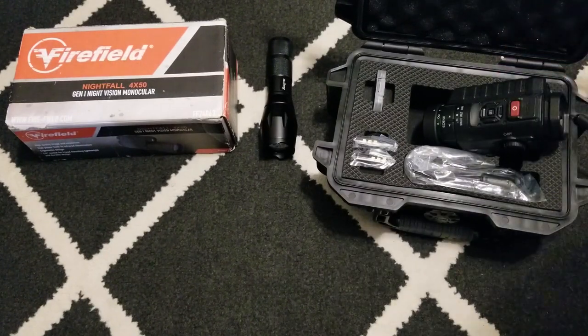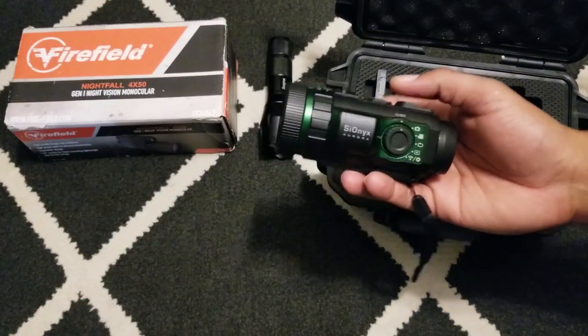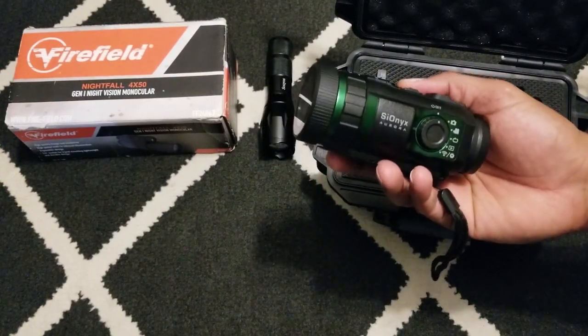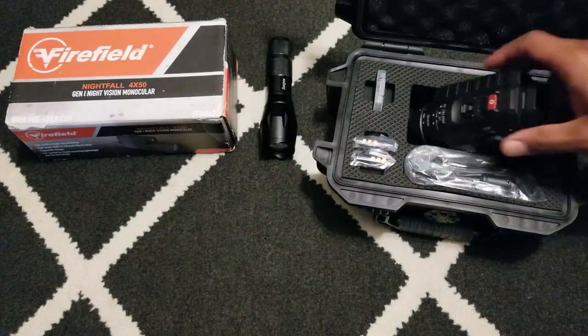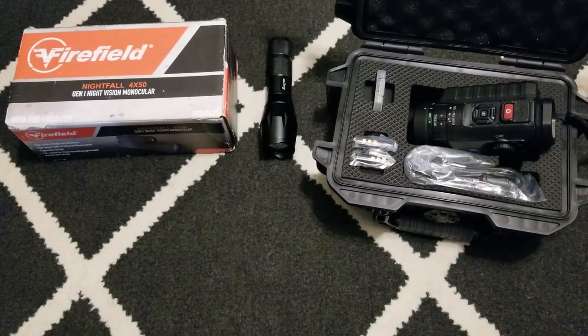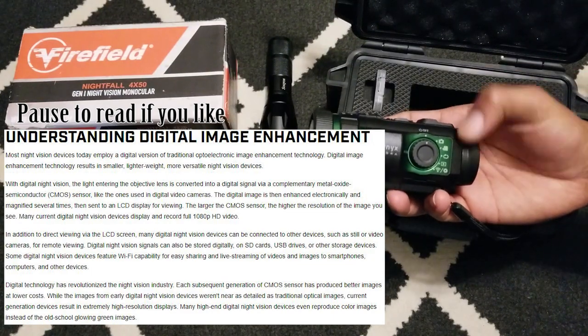Hey, what's going on YouTube? Back again today, we're checking out the Psionics Aurora. I'm not sure exactly how to pronounce the brand name, but welcome back — today we're trying out this digital night vision device.